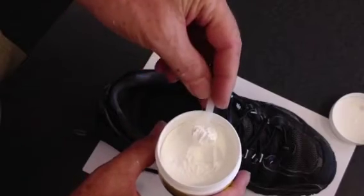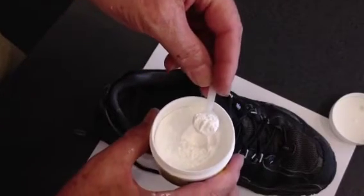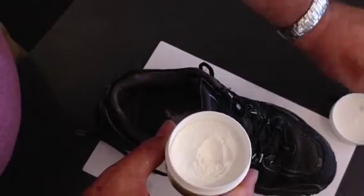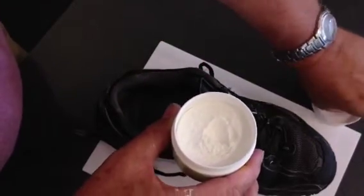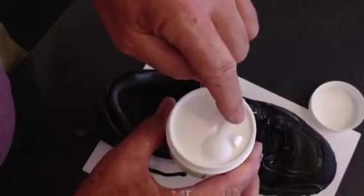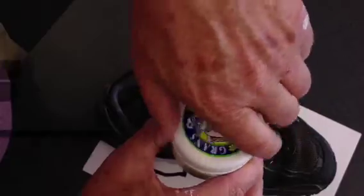Just measure out one spoonful of the powder with the small spoon, put it in the shoe, do it for both shoes, then put the plastic lid back on and screw it closed.